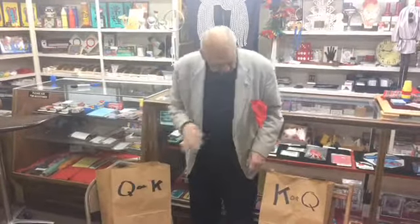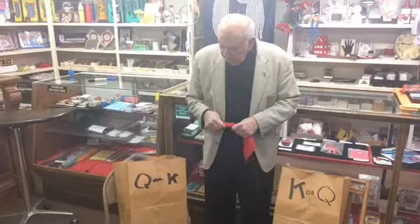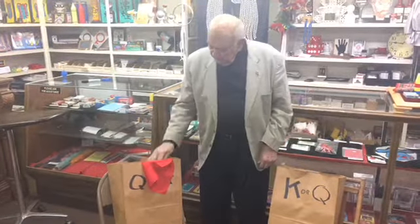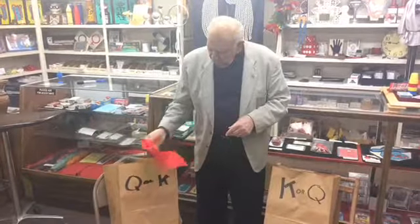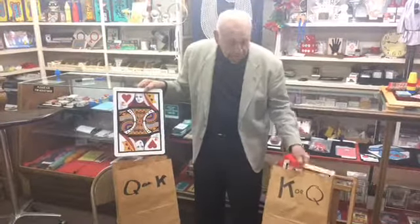Now I take a little silk out of my pocket — red silk in there — and I'm going to cause the King to go over here and the Queen to go over there. Watch, I just take this, move it over here, move it over here, and now it brings it to the Queen's sack. And over here, this is the King.